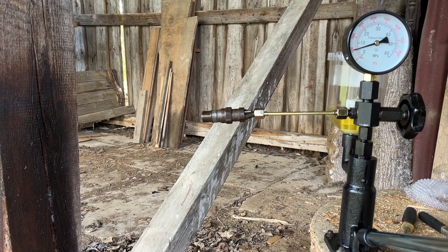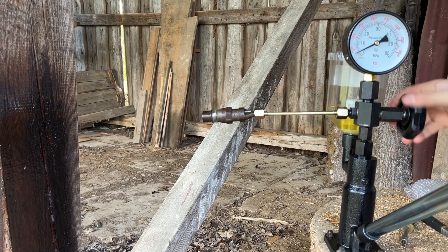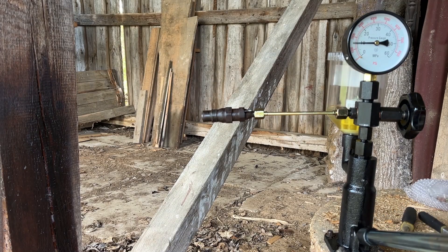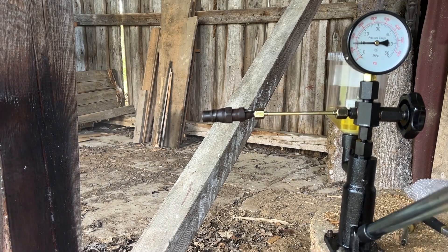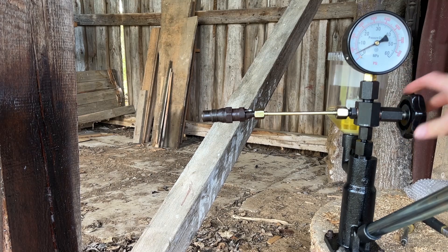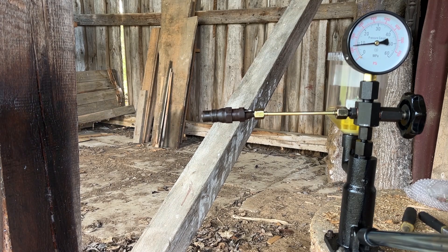The second discolored one — looks like 1500 to me. Then the normal looking one — 16 or even 17, so about 1800 psi.